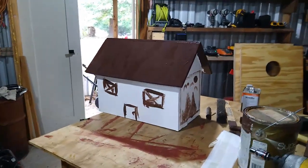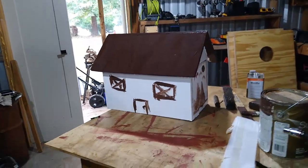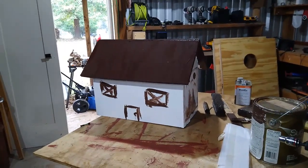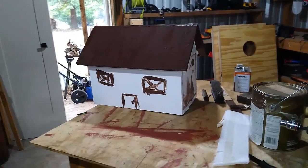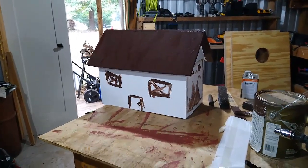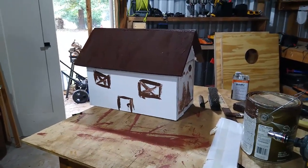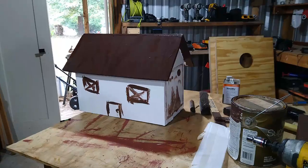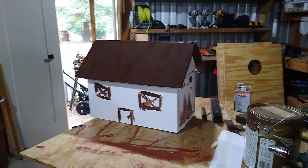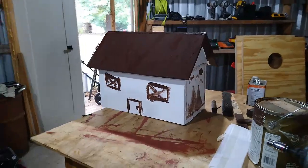I'm gonna put a handle on it, put it up, move Woody's box to the other side of the road, and write 'Woody' on the top of it and just let him have it — because he's so persistent. I guess I can't kill him, so what can I do? Anyway, that's my box that I'm fixing to put up on the road for my mail. I gotta get my number on it, then my little handle on it, and then we'll move Woody's box across the road for him.